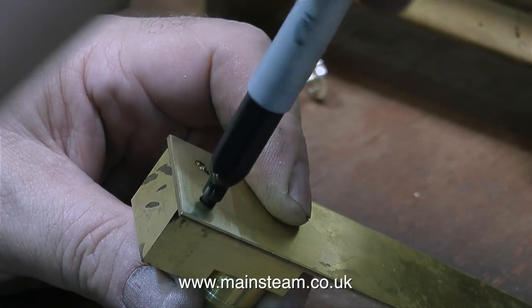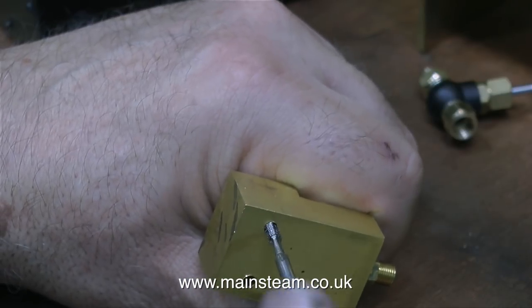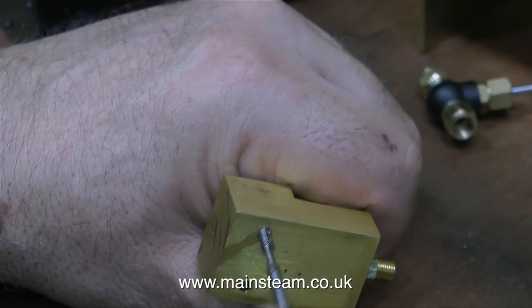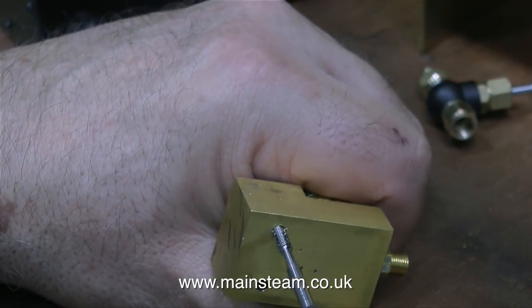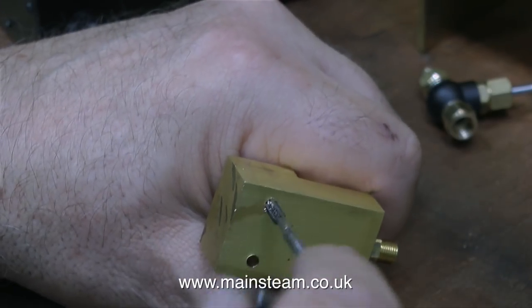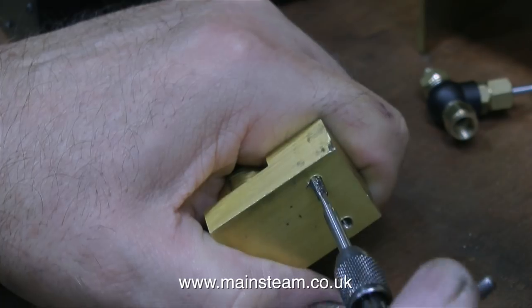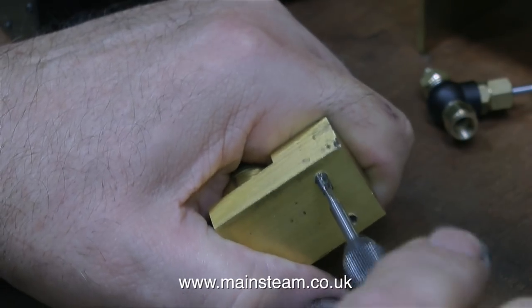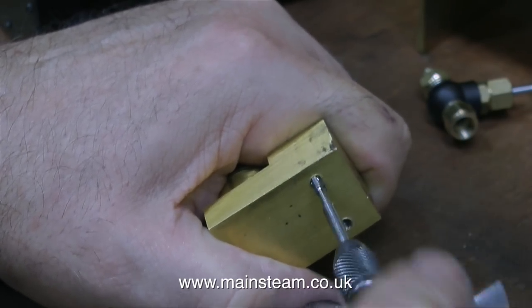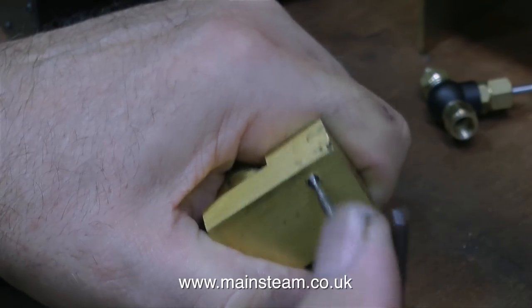The holes I've drilled are 1/8th of an inch in diameter, which is tapping size for 4BA. In this clip I'm transferring the hole positions from the brass sheet onto the burner mounting block. Then again, with a centre drill followed by a 1/8th twist drill, I drilled the holes, and here I'm threading the holes for 4BA — first one hole, then I turned it over and threaded the other one. The logic is that the two holes in the sheet were drilled 1/8th inch in diameter, which allowed me to accurately transfer the positions onto the brass block, so there will not be any errors when I put it all together.